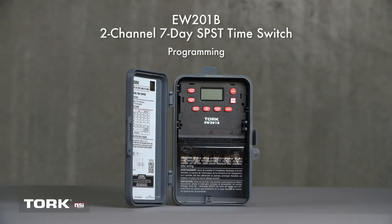The TORQ EW201B is a two-channel, seven-day, single-pole, single-throw time switch that can be used to control two loads, each with a different program time.